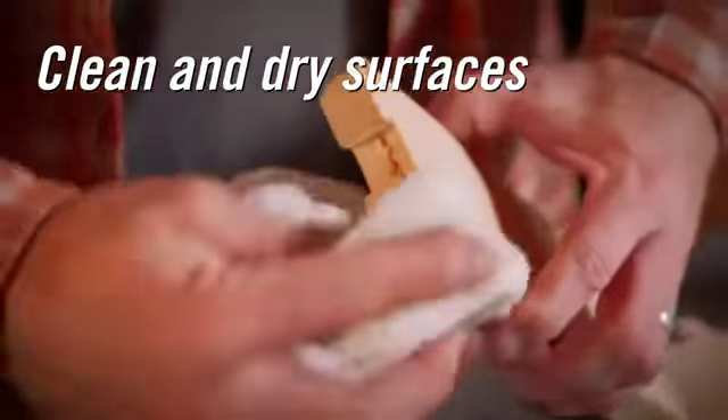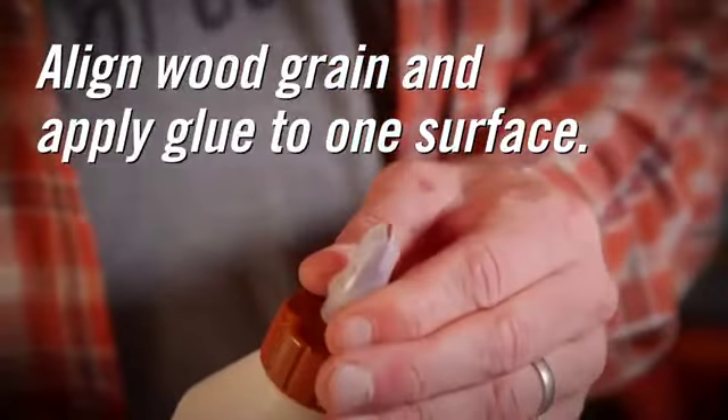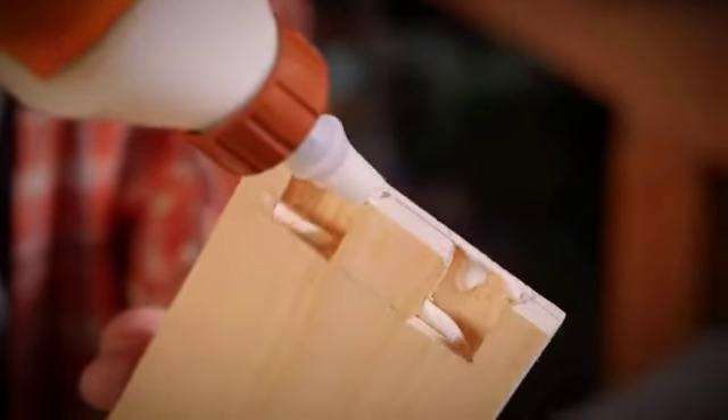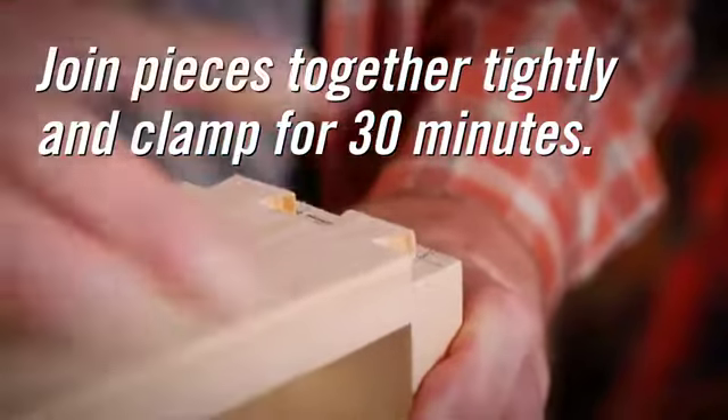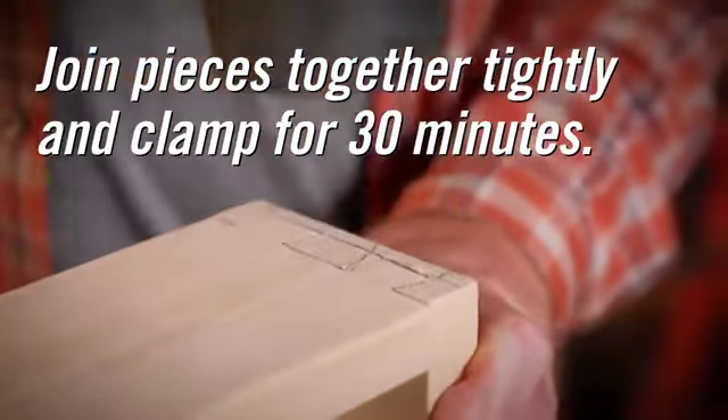Next, clean and dry the surfaces to be bonded. Be sure to line up the grain of the two pieces of wood and apply glue generously to one surface. Join the two pieces together and move into the desired position. The wood should fit tightly together with no gaps. This ensures a strong and continuous bond.